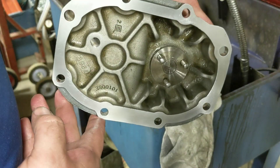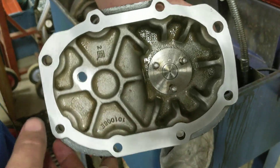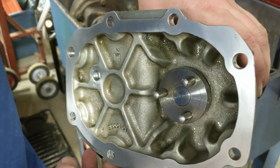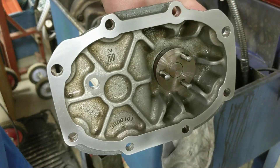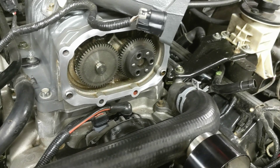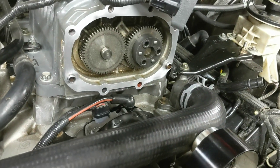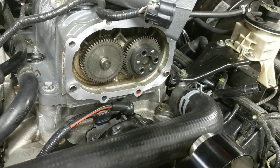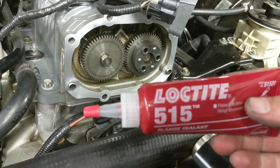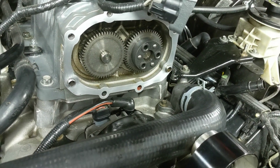We got the snout mating surface all cleaned up - got it all scotch brited down so it's smooth and free of any yuck on there. We'll do that to the case now. Got the case all cleaned up, scotch brited and looking all sweet and smooth. We're going to take some Loctite 515 and put that on the snout and then place it up there.